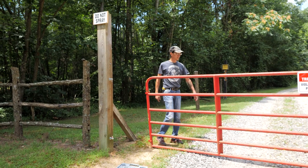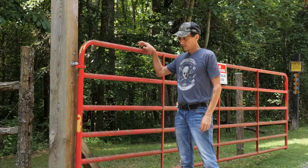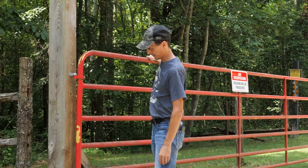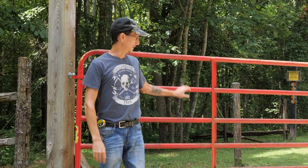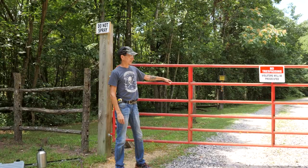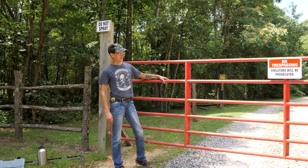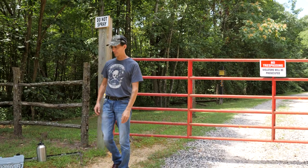I've got the through bolts in. Now we're going to put the gate back on. We got the new pins in, raised it up six inches so we have a little bit more clearance, and that does a much better job. Now we'll start on the gate opener.